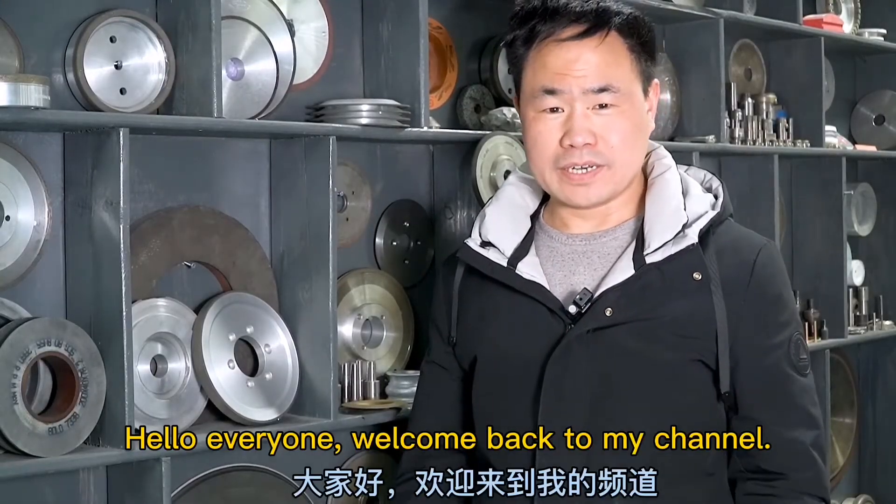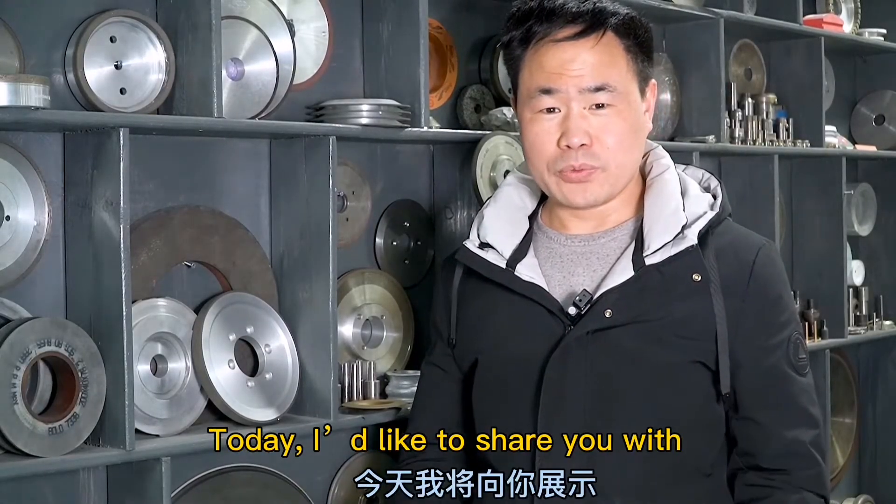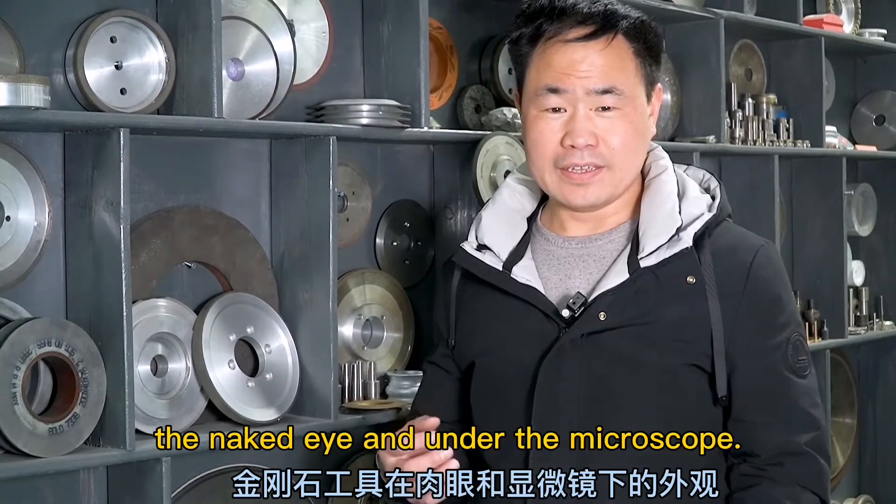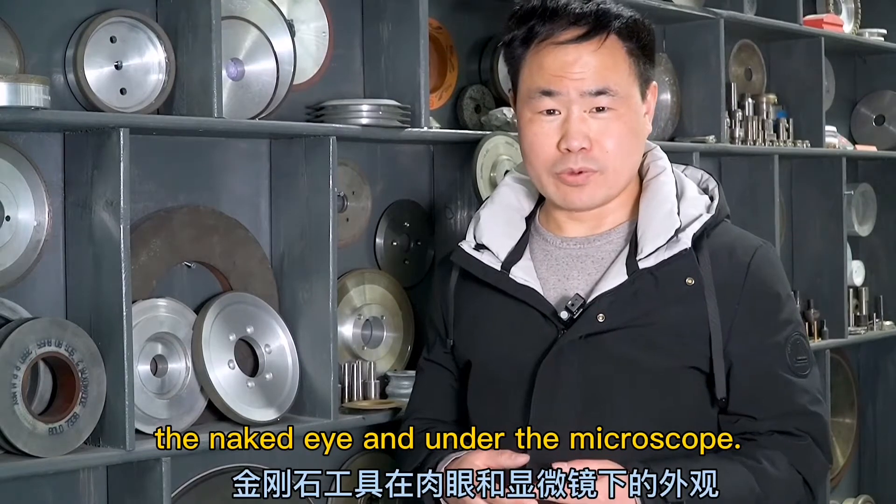Hello everyone and welcome back to my channel. Today I'd like to share with you diamond tools' appearance with the naked eye and under the microscope.